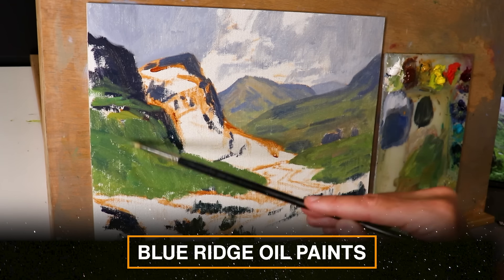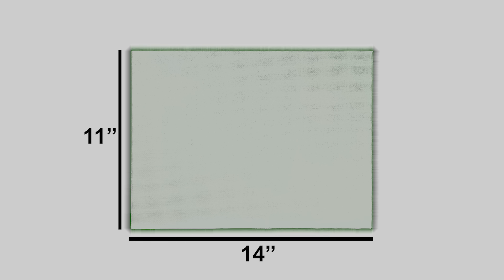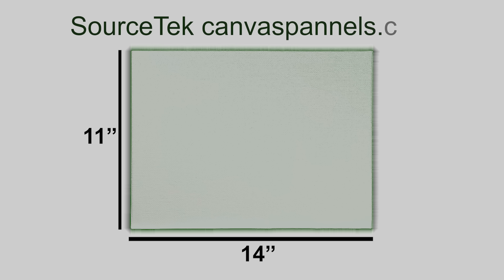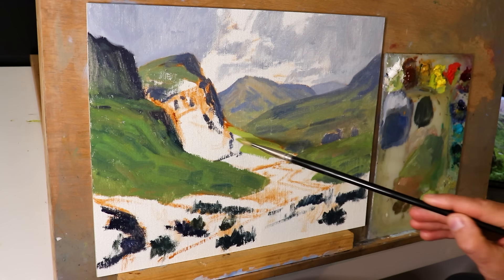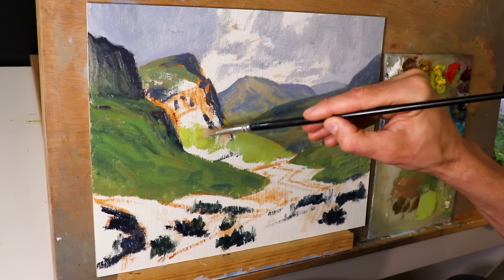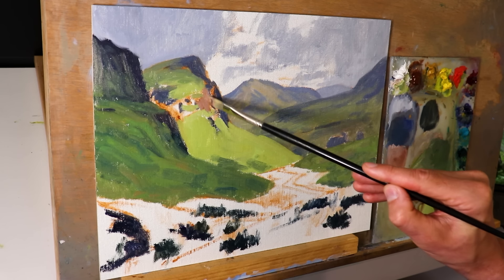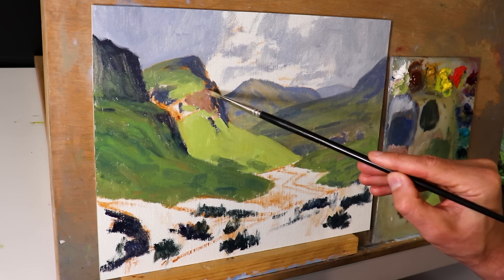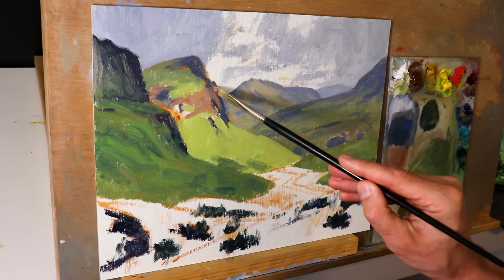I'm painting on an 11-by-14-inch linen canvas panel made by Sourcetech at canvaspanels.com, using Rosemary & Co brushes — number 5 and number 6 bristle flat brushes to cover ground quickly. When I paint these greens I'm thinking about values — how light or dark the subject is. There are some rules for painting greens in the landscape: they're often one of the lighter-value colours, depending on whether they're in light or shadow.